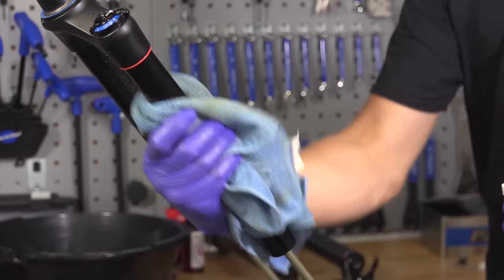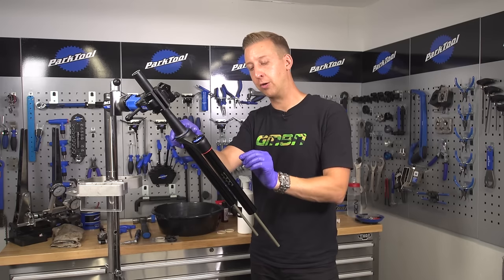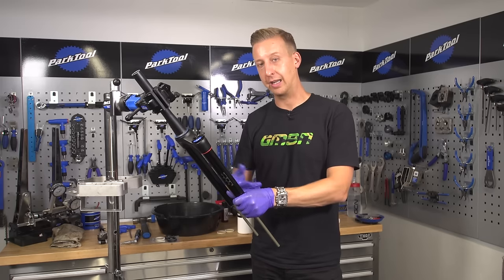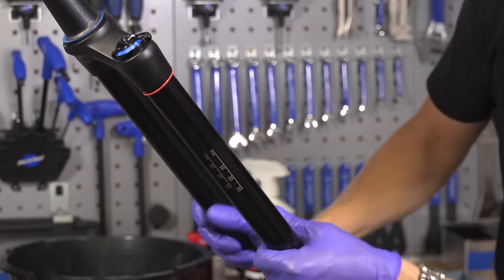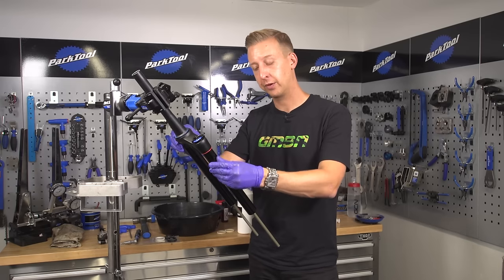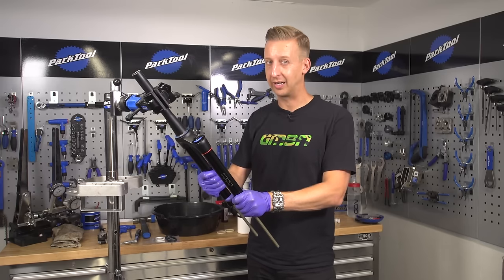Now clean the upper legs of the fork and inspect these for damage as well. It's pretty unlikely they'll have damage if they're not that old, but the likely sort of thing you might spot are little scratches. Whilst you can't repair scratches, what you don't want is a little burr, because that burr will damage your seals and in turn damage your upper legs further. If you do have scratches with a burr — feel them to see if they feel sharp or have a raised profile — take super fine emery paper and some metal polish and just buff them out. If they're worse than that, you may want to get advice from your dealer, as it might be a case of having to get a new crown steerer unit, which is pretty expensive.